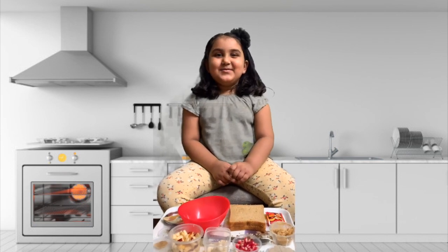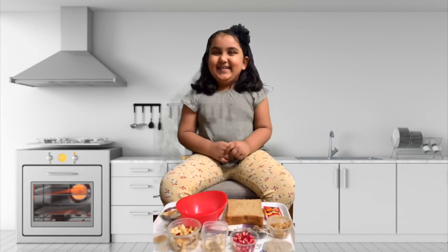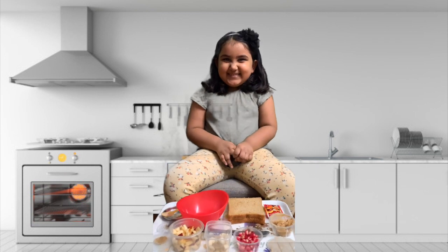On Saturday we are going to do fire cooking. Really? What are you going to cook, Sanaya?